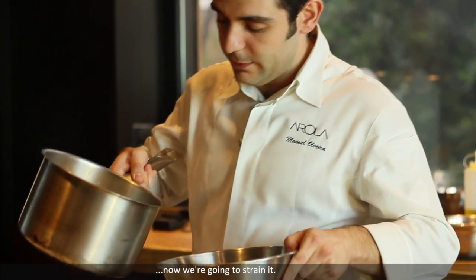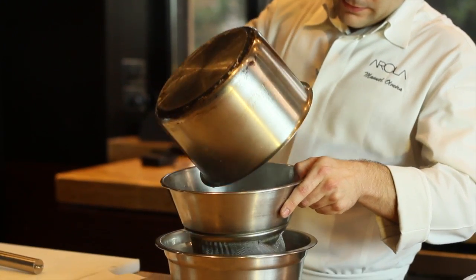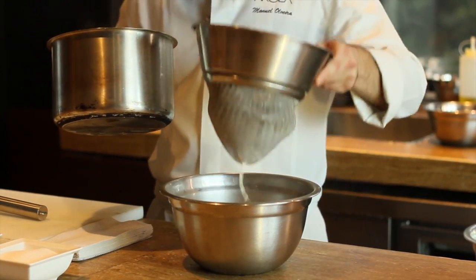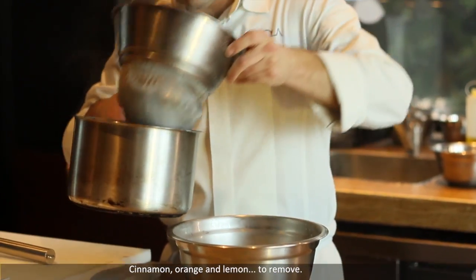Add cinnamon and we boil. Once it's boiling, remove from the range and keep for half an hour. The infusion has rested for 20 minutes, so it's done. We are going to strain — cinnamon, orange and lemon to remove.